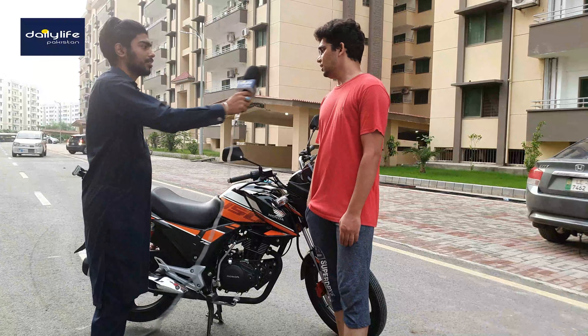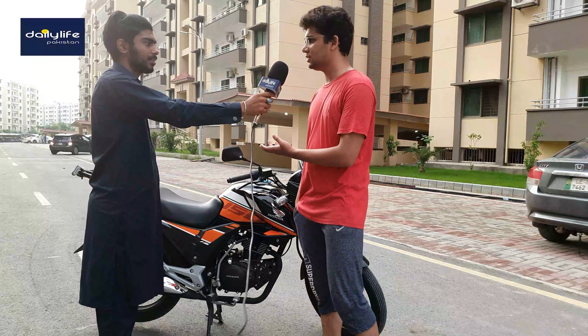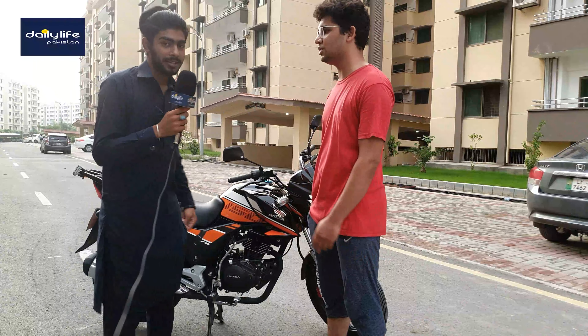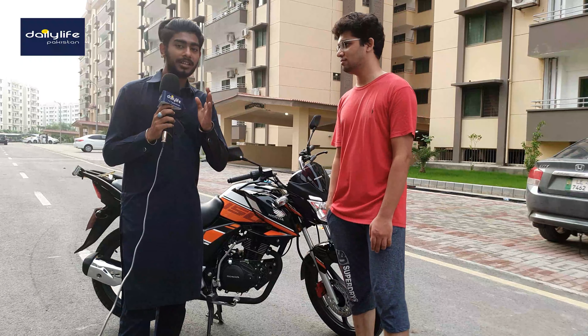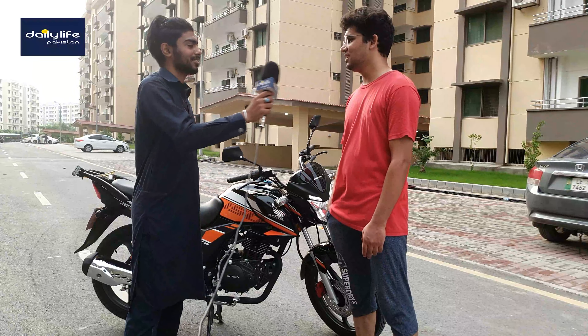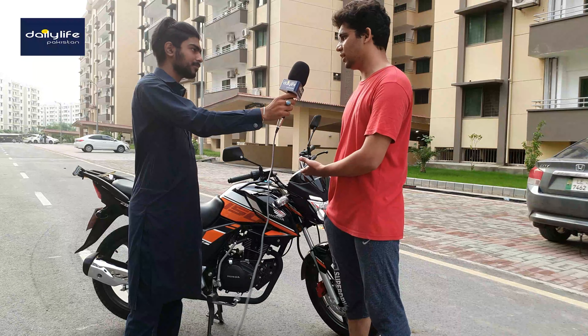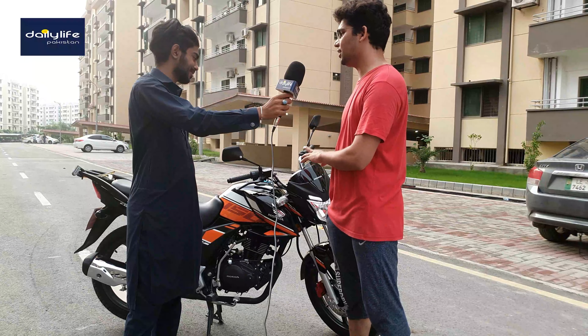What's the storage situation on this bike? It has a luggage box. This bike is mainly for daily use, but if I add accessories to it, it works well. I love this bike. For mileage, I'm getting about 30 kilometers. I took a trip of about 200 kilometers and I was getting around 30 kilometers per liter.